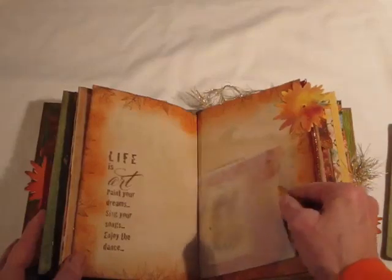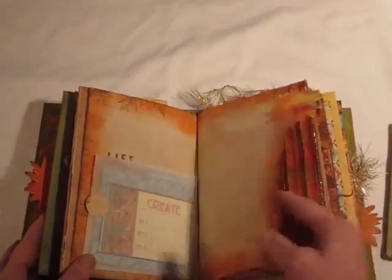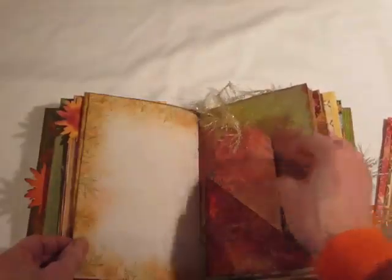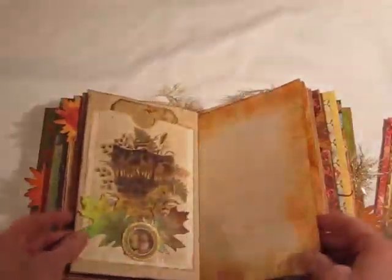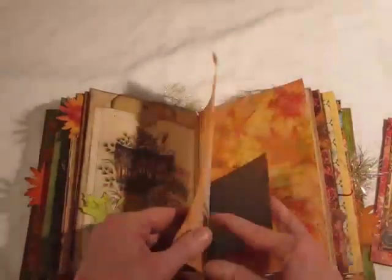Blank. This is a bag I made out of deli paper. Another Mucha tag. Tuck spot made out of ribbon. Blank. Another tag, another tag — but I'm going to leave that one in there. One of these Bow Bunny journaling cards. Another gorgeous tuck spot. This also is a tuck spot. This is a pocket from a download from Graphics Fairy.